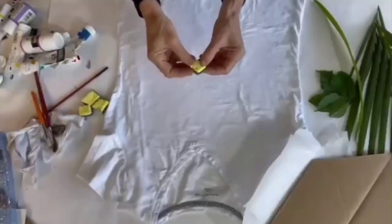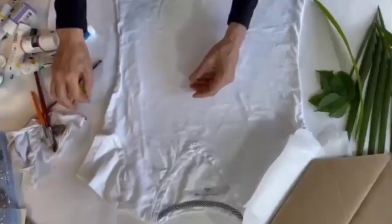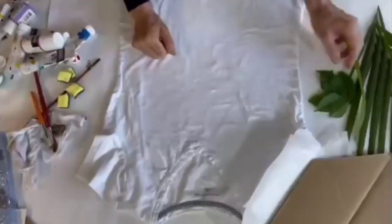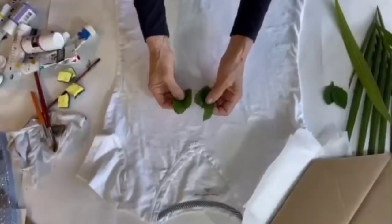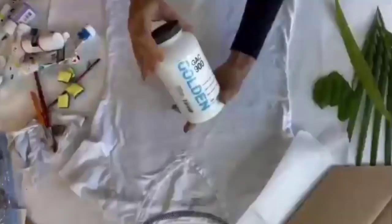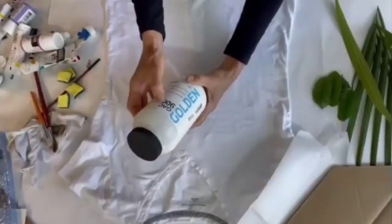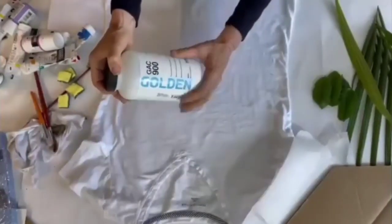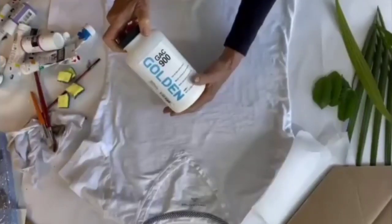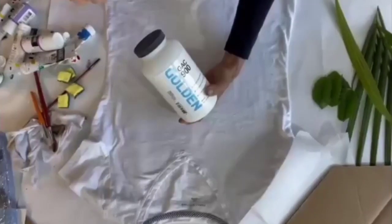I have an assortment of colors of paint as well as an inexpensive plastic storage container covered with saran wrap so I can dispose of the saran wrap and reuse the container. I also have some inexpensive sponges — a kitchen sponge cut up into smaller pieces — as well as some freshly cut leaves, which is very important. I'm also using Golden GAC 900, a heat-setting solution where you mix 50/50 with your paint. It makes the fabric feel a little softer.